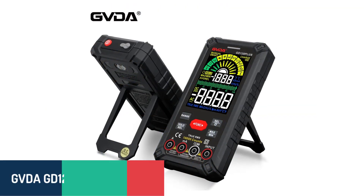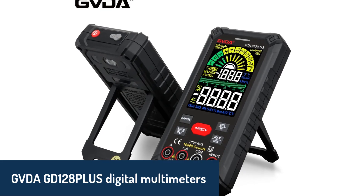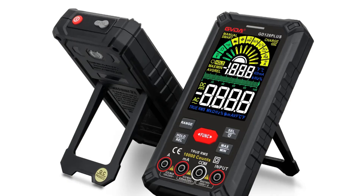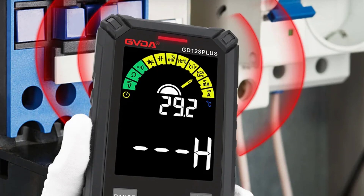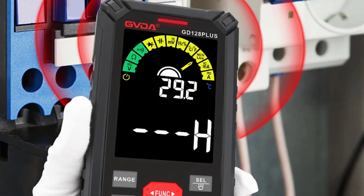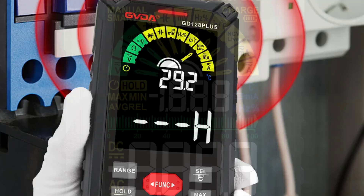Number three, the GVDA GD128 PLUS Digital Multimeter takes things to the next level with its advanced features and auto-ranging capabilities. Equipped with a 99999 count VA color display, this multimeter ensures accurate readings for capacitance, resistance, frequency, and temperature. It supports live wire detection, NCV measurement, and true RMS functionality, making it an ideal choice for high-precision tasks.